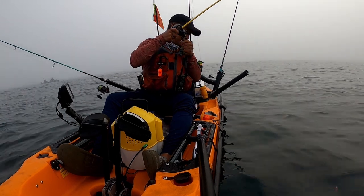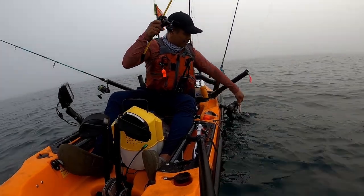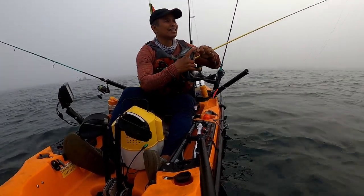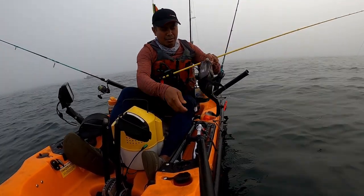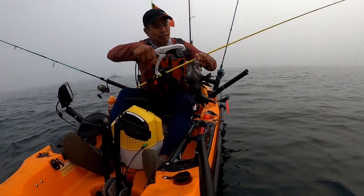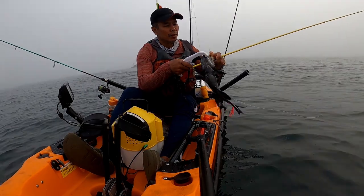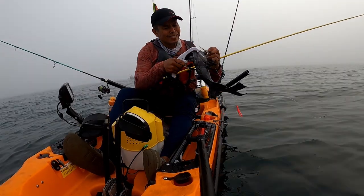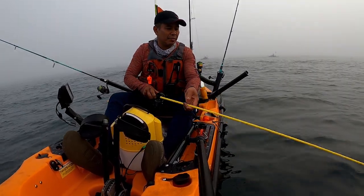Probably not a keeper. Are you a keeper? No. Something about 14 inches. Oh, I should use this. Hey, look like my homemade bucktail works! A lot of them, you guys.